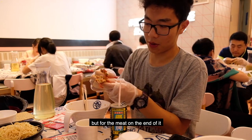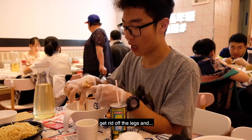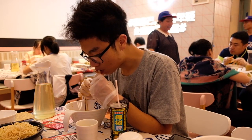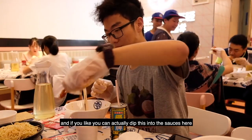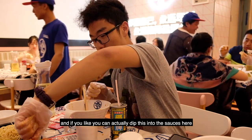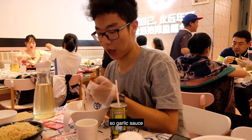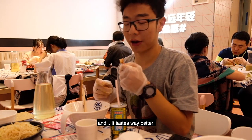For the meat on the end of it, you can actually get rid of the legs. And if you like, you can dip this into the sauces — the garlic sauce — and it tastes way better.